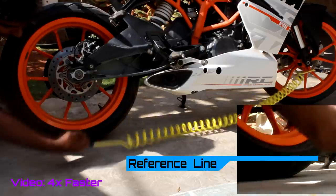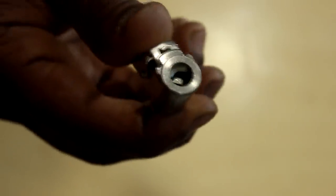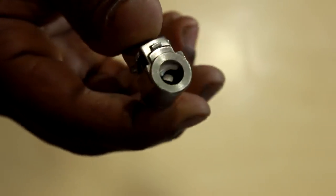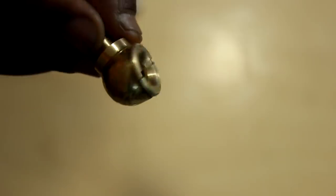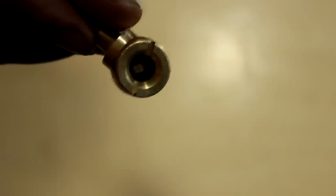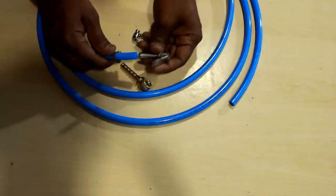Now let's see how to make this air sealer. I got two air chucks from the automobile store — one is a locking type which can hold the tyre valve, and the other opens and allows air to pass only when pressed against the tyre valve. I also got a pneumatic pipe and two hose clamps to lock the pipes and the air chucks together.